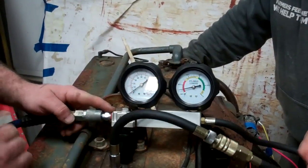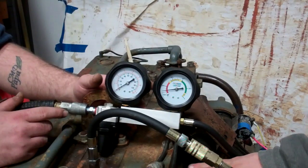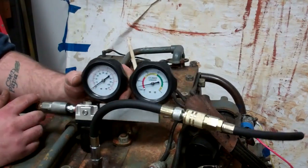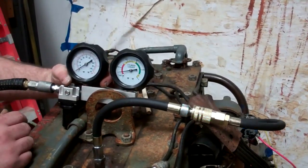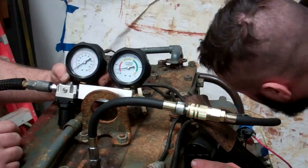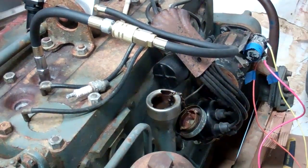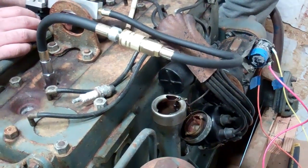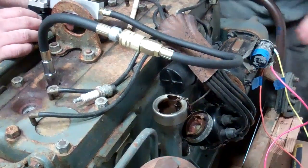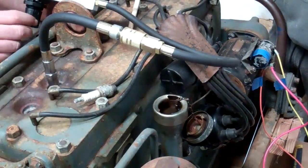Once you put air into the cylinder, that's reading right around 95% leakage on this cylinder. So we know that cylinder either has valve bleed-by issues or the rings are bad — that cylinder is toast basically. We're not going to take you through all six cylinders; this is the worst one. You can hear air coming through the bottom of the oil pan, through the oil reservoir.